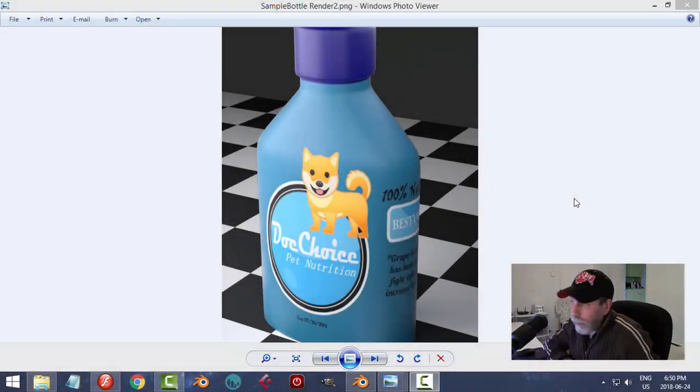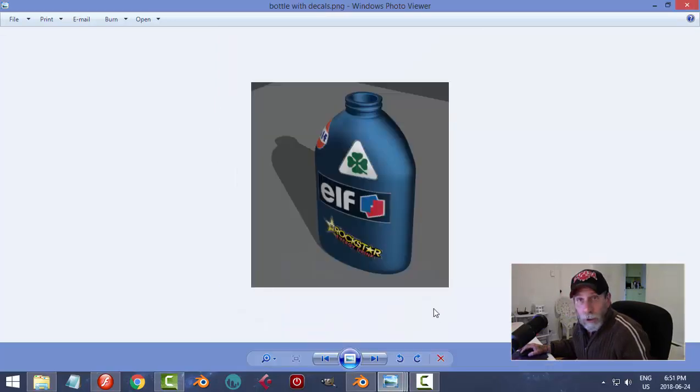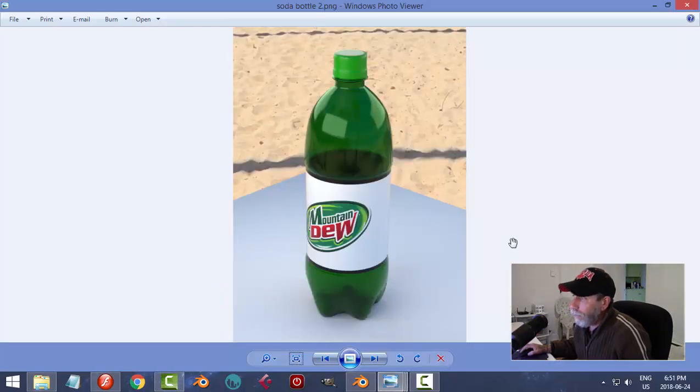After playing around with some UV mapping of a product bottle and trying out some decals, I got interested in doing bottles. I decided that I would model something like a Mountain Dew bottle. Everybody has to have a good soda bottle in their 3D portfolio, and so that's what I'm going to do.